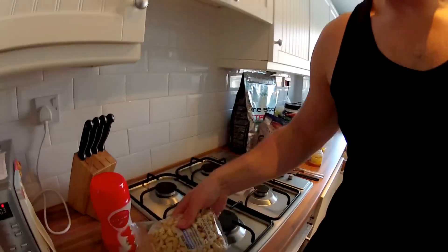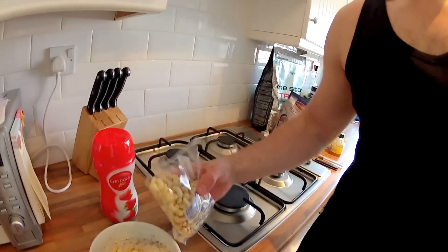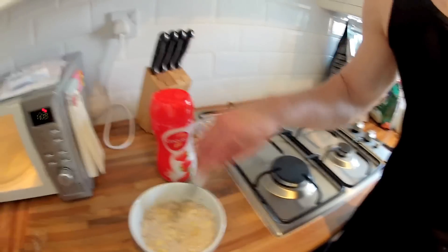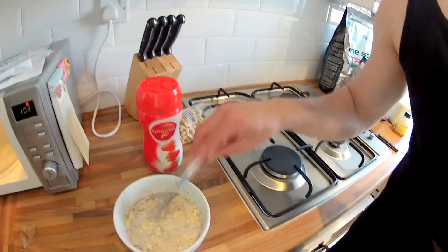Just remembered I've got cashew nuts — let's stick some of the cashew nuts into the porridge. That's definitely going to make it even more healthy — highly fibrous, super nutritious, mega yum yum.